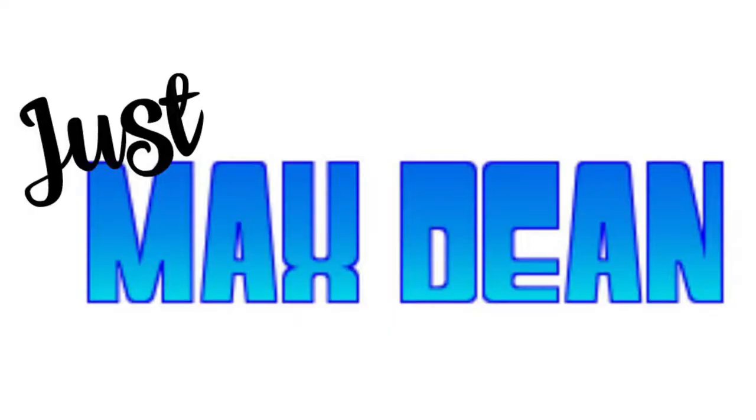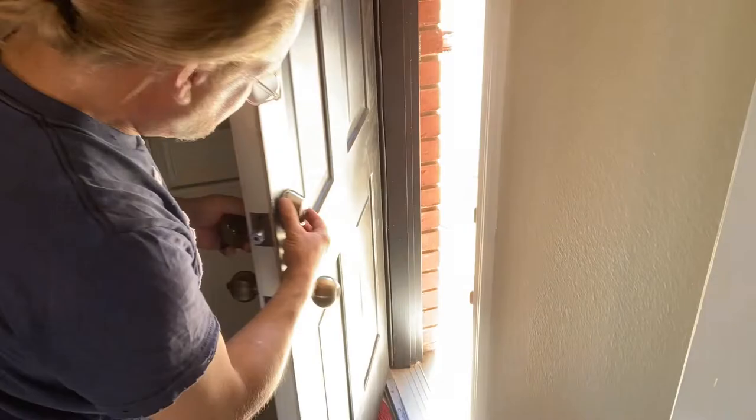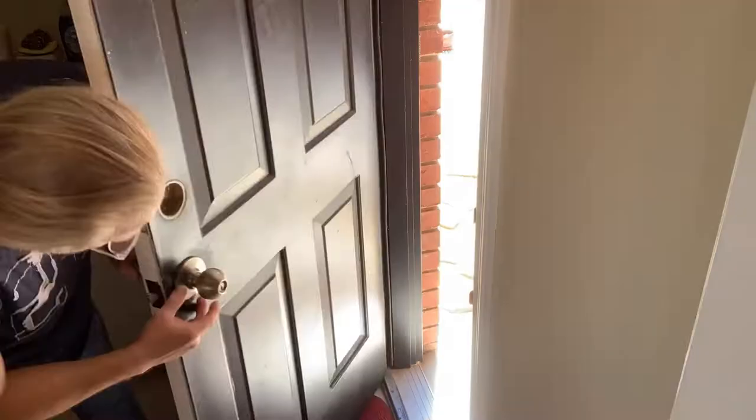How you doing? Thanks for joining me. My name is Max Dean, and today I'm going to be removing the paint off of this exterior door. We're going to use good old Citrus Strip, a paintbrush, and a plastic scraper with a wire brush. Let's do this — let's get the paint off this door.